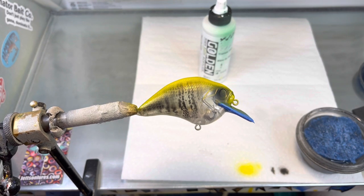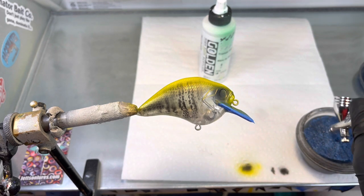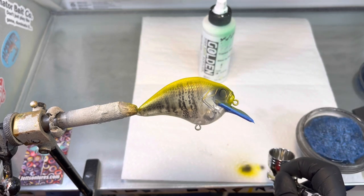We'll go ahead and clean our gun out and go back to the black. What we're going to do is heat set that top, then do our fin work, and put a small scale pattern on the top to dress it up a little bit. This is a cool color — I catch a lot on black and yellow. It's a real good fish-catching color.